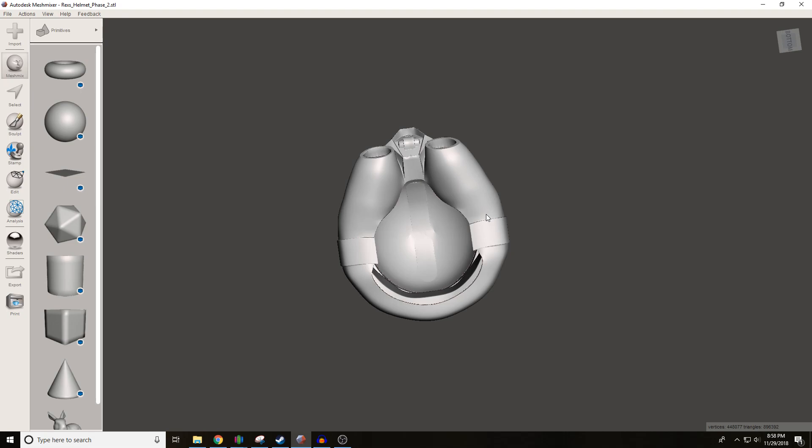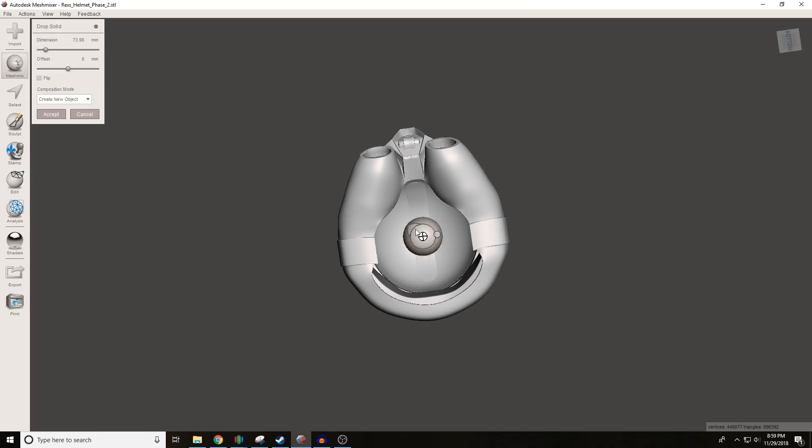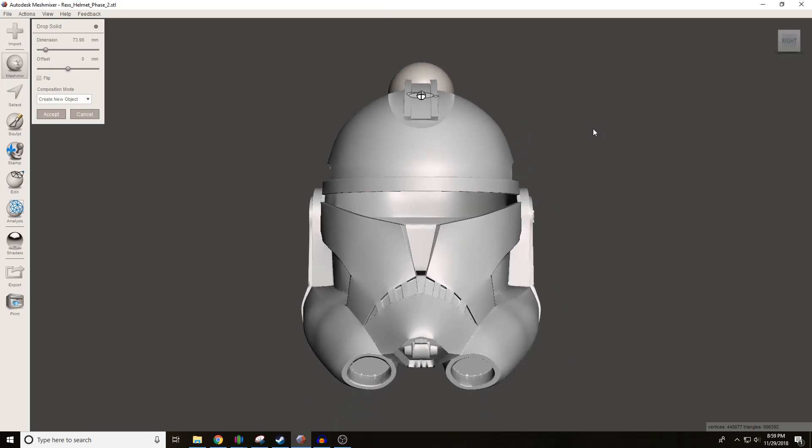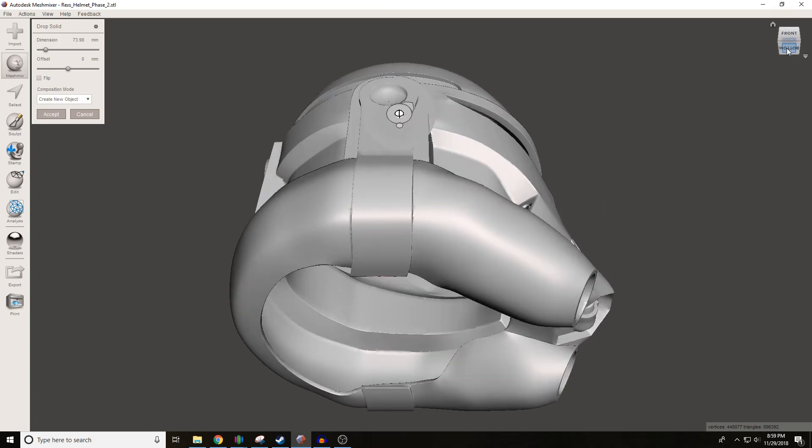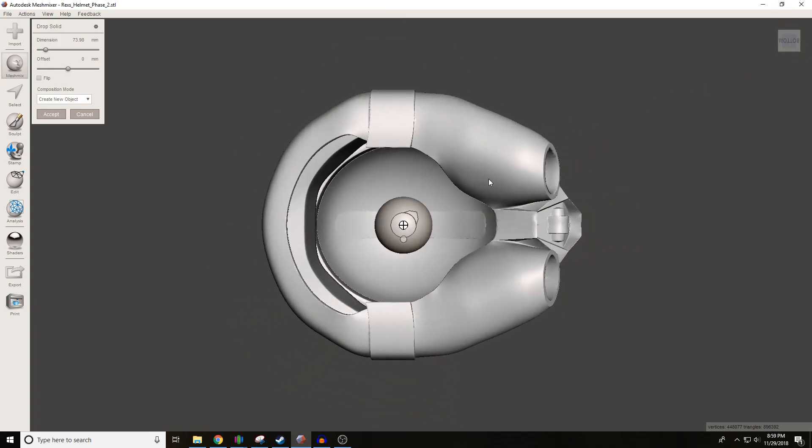Basically what we're going to do is we're going to bring in some primitives. Primitives are basic objects — very simple shapes like a sphere, plane, dodecahedron, cube, cylinder. All these are called primitives. What we're going to do is bring a sphere primitive onto our model and use it to cut out a circular hole. We're going to use a circle to cut out a nice good chunk out of it so that we can fit our heads through.